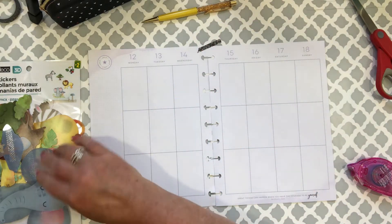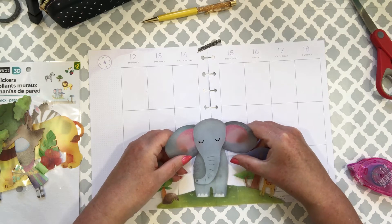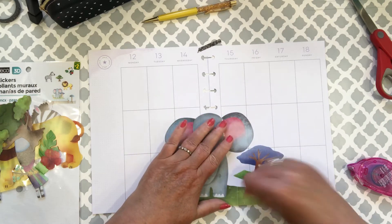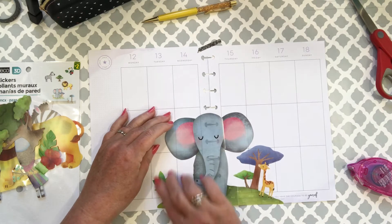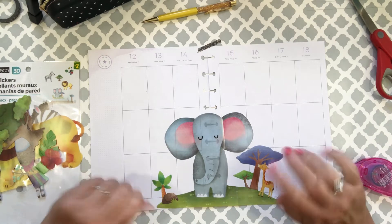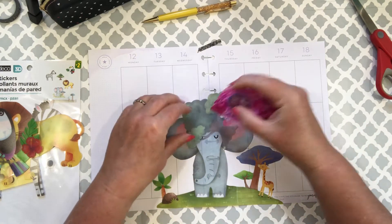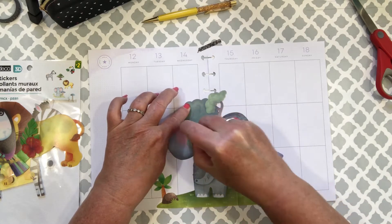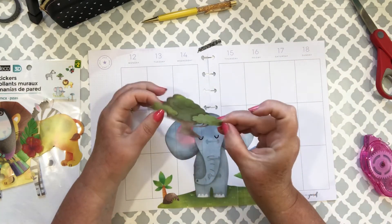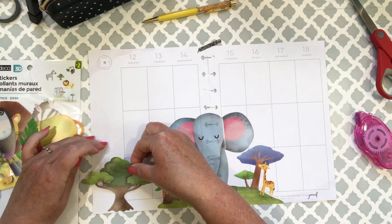I taped all that up, so now we'll just stick these across the bottom — and that is so cute, don't you think? I just love it. So let's see what else we've got. I'm going to put this tree sticker on, get it all taped up with the Tombow adhesive — really good — and put this just off to the side here.